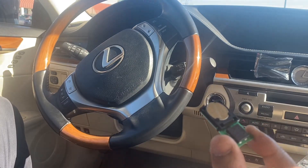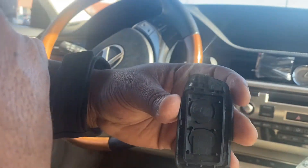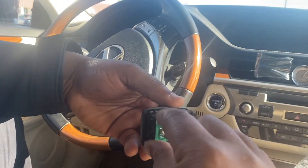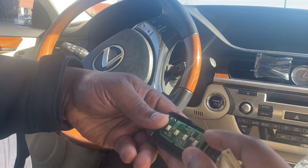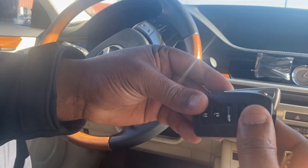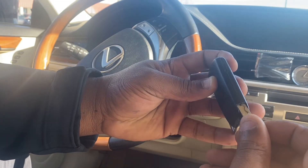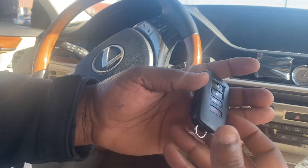To replace it, it's very easy — you see the circle in here, that's where the battery end goes. Once it's like that, all you do is fit it back in and you are ready to go.